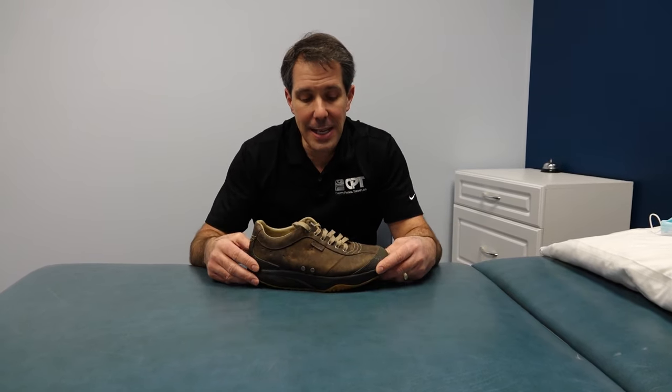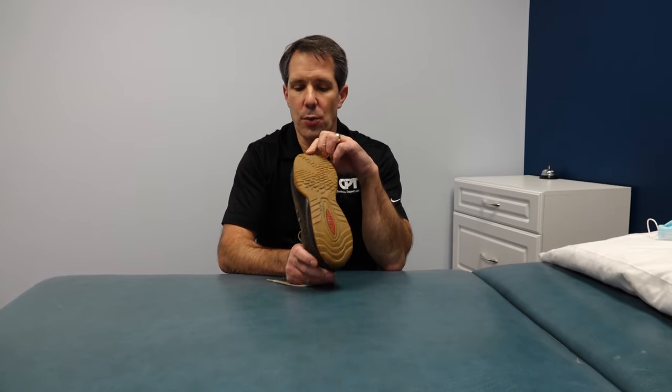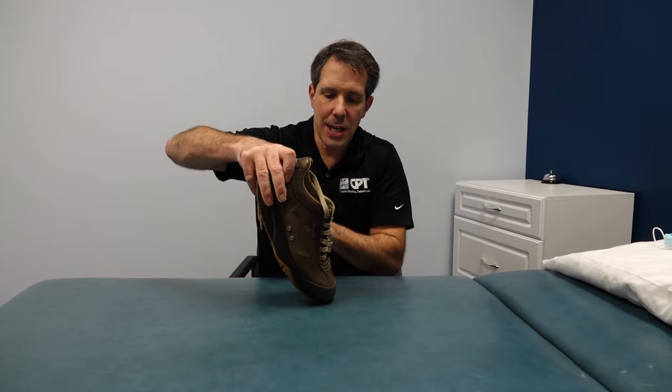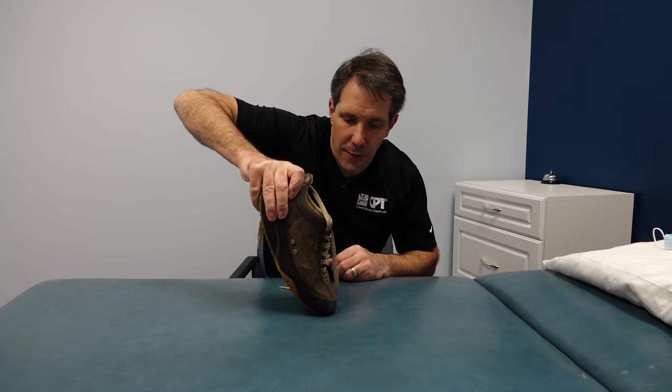This happens to be an MBT shoe — great, this is an old classic. One of the things I like about a rocker bottom shoe that is made well is that it has a really nice sole to it. It's nice and wide, but notice this — I can't collapse the front of it.